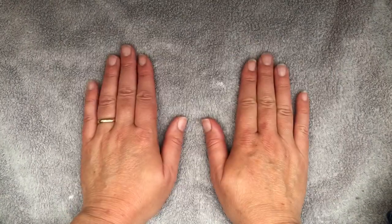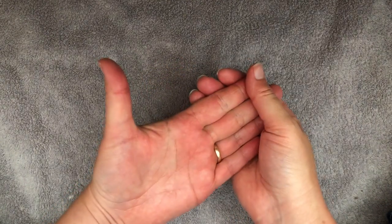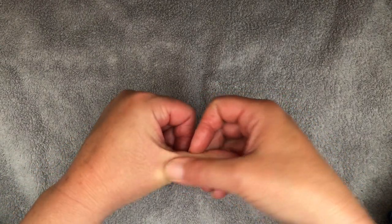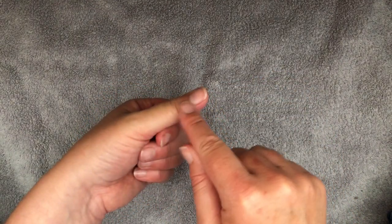So we're going to start off after we've effleuraged. We are going to be working on our head, which we know is in our thumbs. And the first thing we're going to do is just walk up and down it — both sides. I'd repeat that set of three, three times.